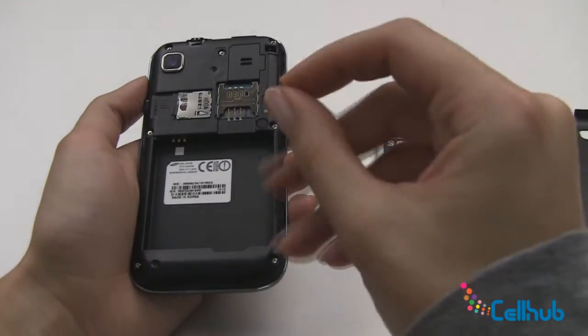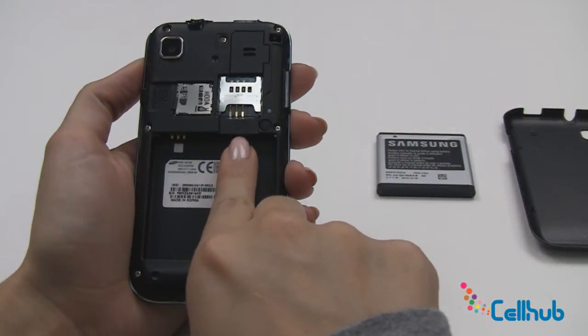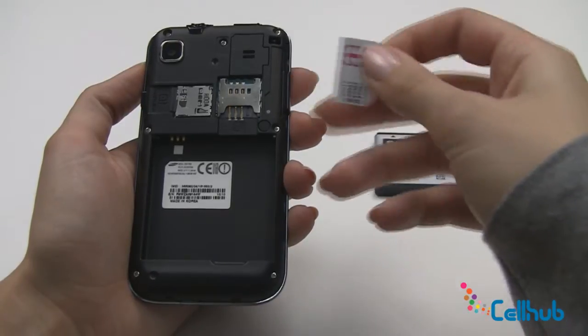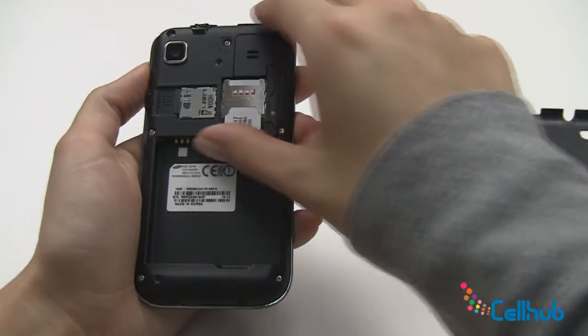Next we'll insert the SIM card. Now we want to make sure your SIM card follows the small picture seen here. You'll put the angled portion of the SIM card at the bottom right, then press it under the metal bridge and push up until it's flush.